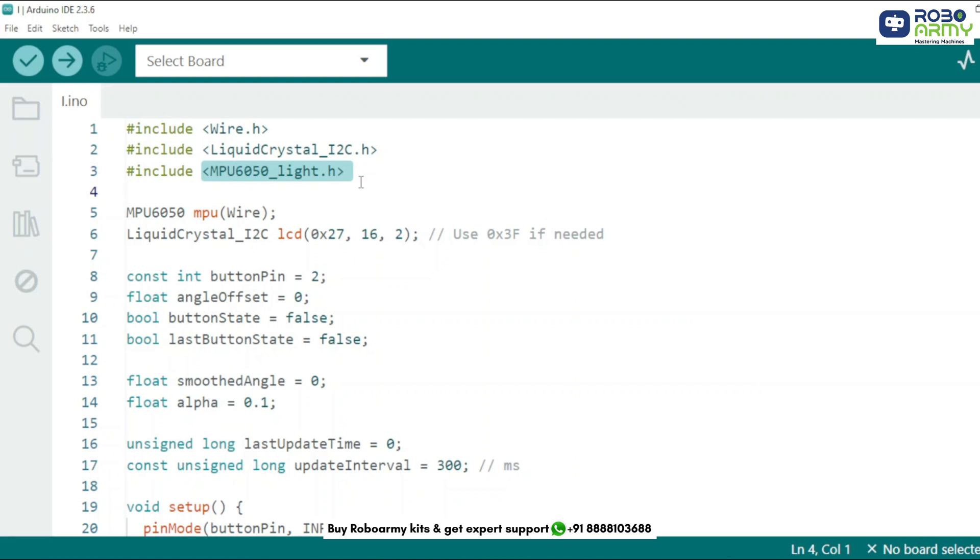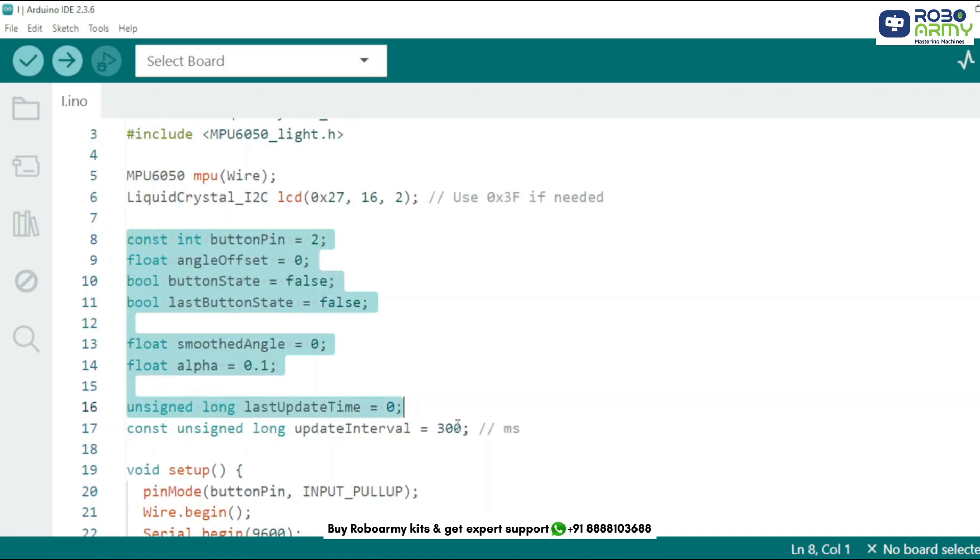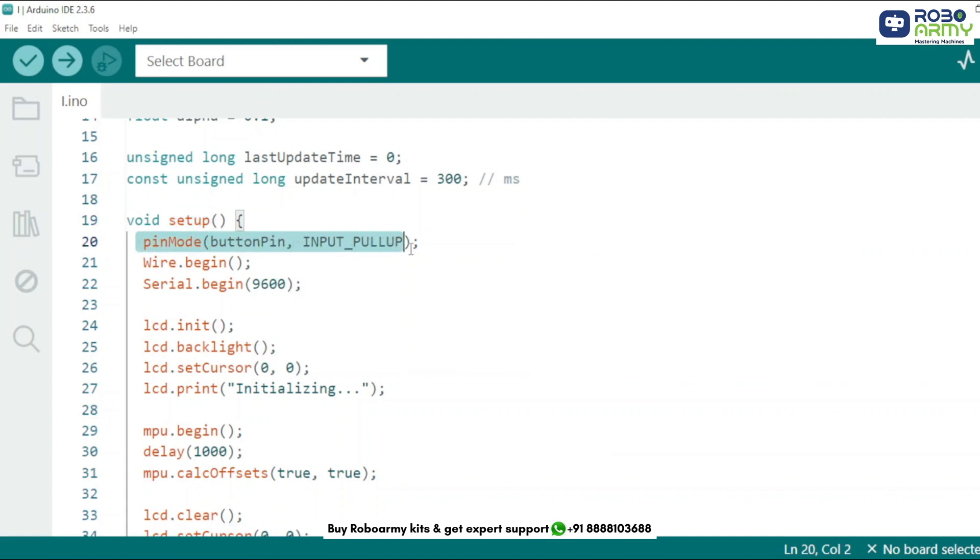We are creating two objects: MPU to handle angle data from the sensor, and LCD to show angle values. We are using I2C address 0x27. Here's what each variable does: button_pin is the pin number where the reset button is connected, angle_offset stores the reference angle when reset, smooth_angle helps reduce sudden jumps using smoothing, alpha is the smoothing factor, and update_interval limits LCD updates to every 300 milliseconds.